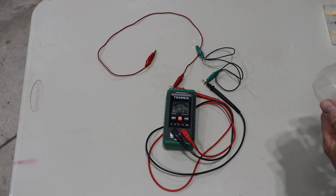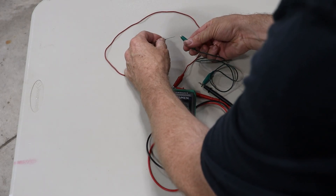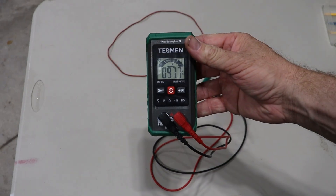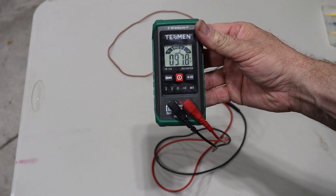Here's a 100,000 ohm resistor. Right there we're at 97.8, and of course these resistors have a little bit of tolerance in them as well.